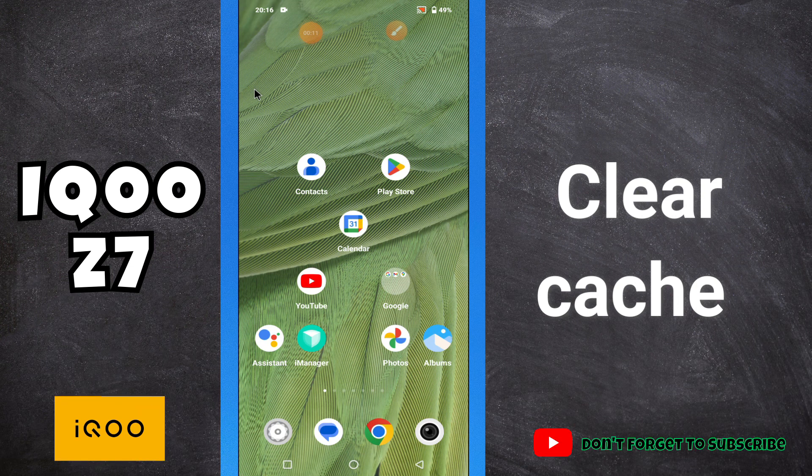Welcome back to another video. Today I will show you how to clear the cache from your phone, the iCU Z7. If you want to clear the cache or wipe all the cache data, I will show you how. Before I start, if you're new to my channel, don't forget to subscribe and press the bell icon. Watch the complete video and learn how you can clear the cache from your phone.